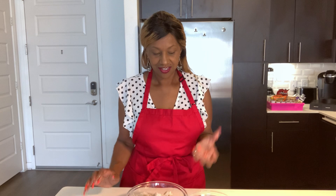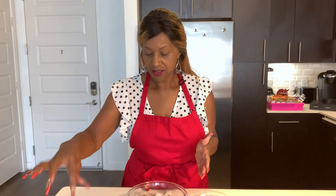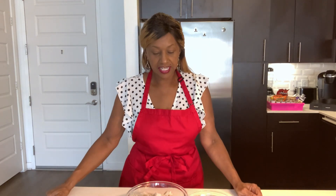This dish has 15 different ingredients, and it is going to be super delicious.